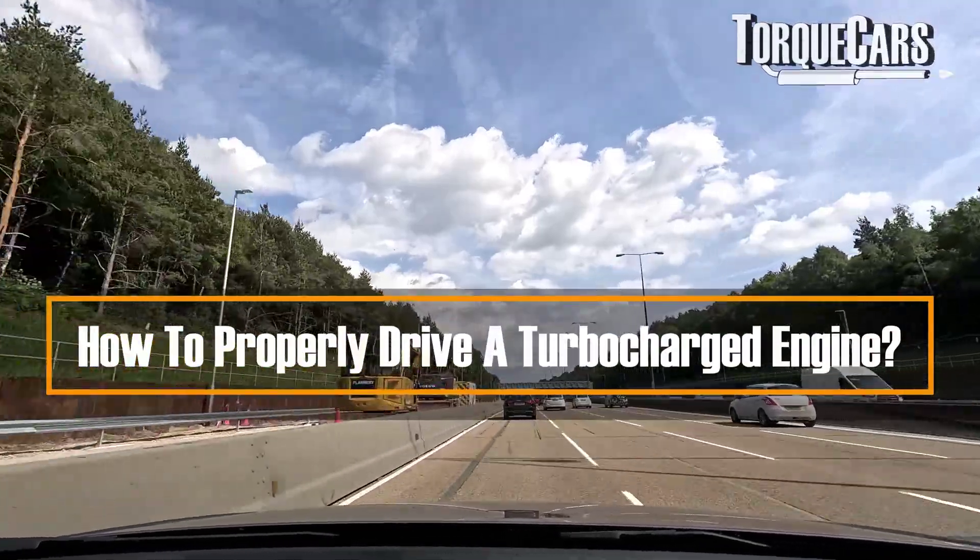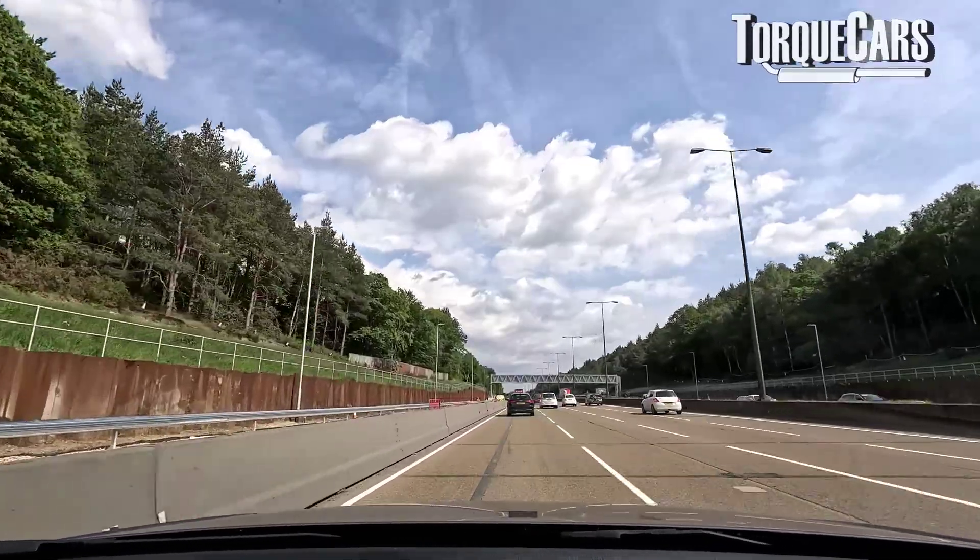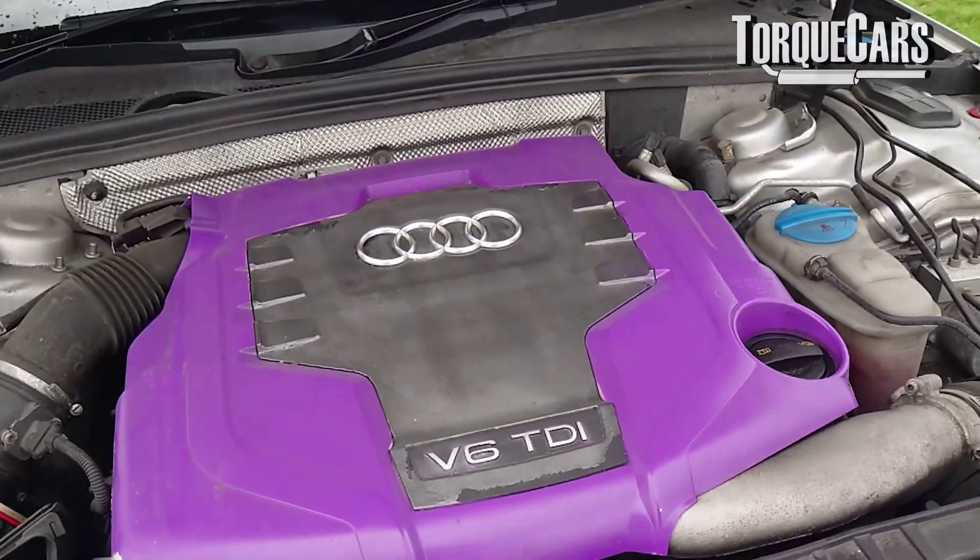With more and more manufacturers producing turbocharged engines, a lot of people have been asking how to properly drive a turbo. There are some differences between a turbocharged engine and a naturally aspirated engine. In this video, we're going to look at some things we should be doing at the start and end of our journey to maximize the lifespan and reliability of our turbocharger.